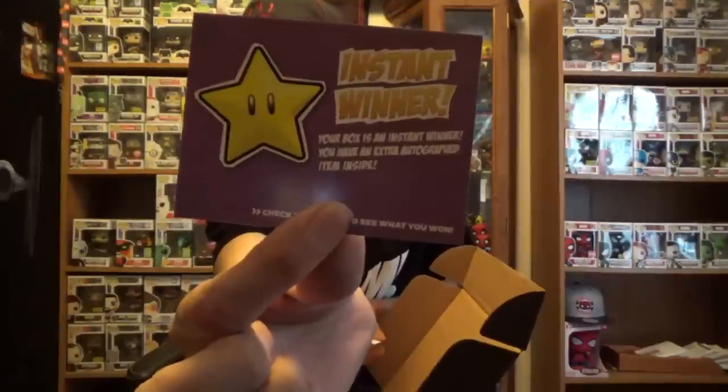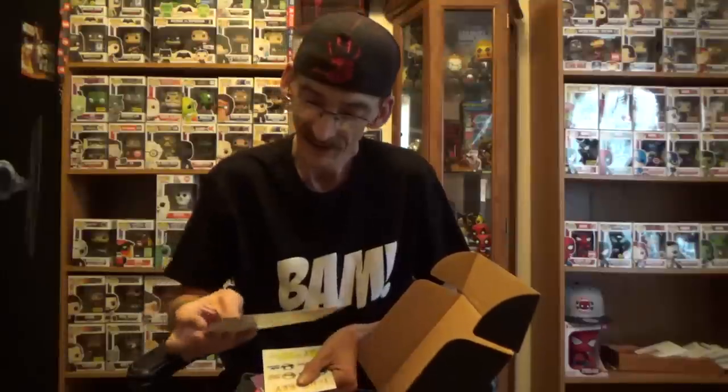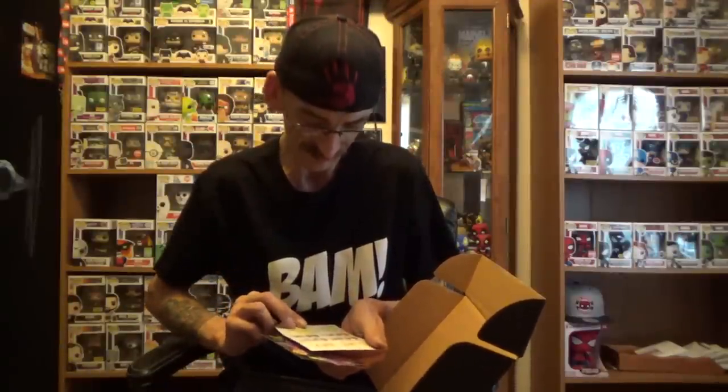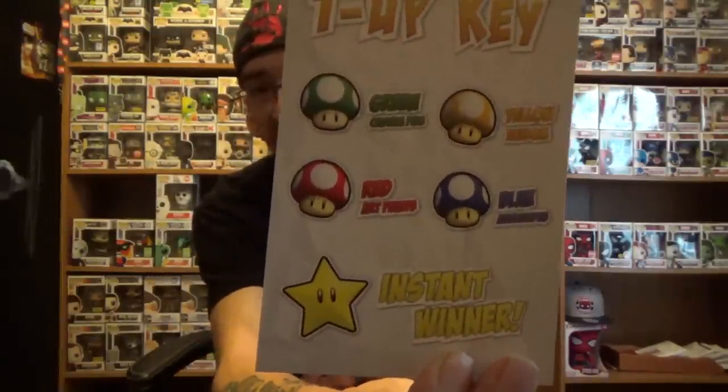I got an instant winner — a one-up red. And we got an enter-to-win for a Hannibal Lecter custom full-size bust, really wow. We got a one-up key — red. So they put a key in now. If you get a one-up it gives you a key showing what you got: red is art prints, green is custom pen, yellow is random, and blue is autographs. So I got red — art print, okay, very cool.